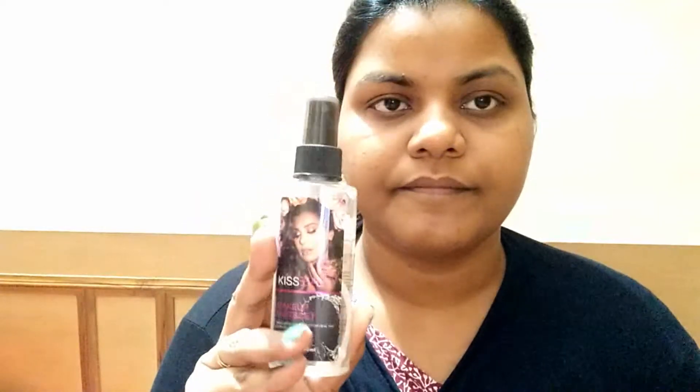Then we will take a primer. Use a spray primer as much as possible and apply it to your face. Don't use a gel-based primer, so you won't have to be afraid of sweating.